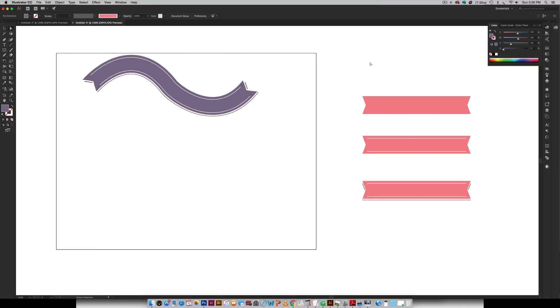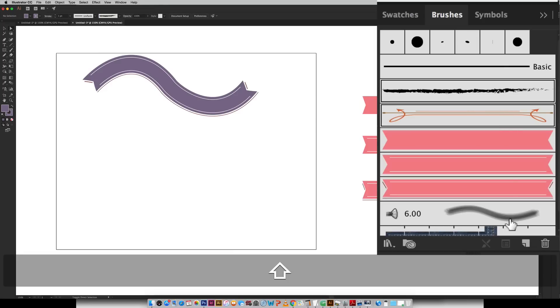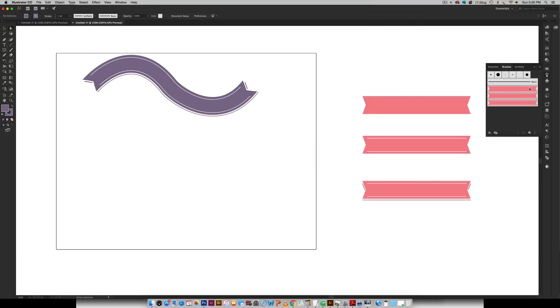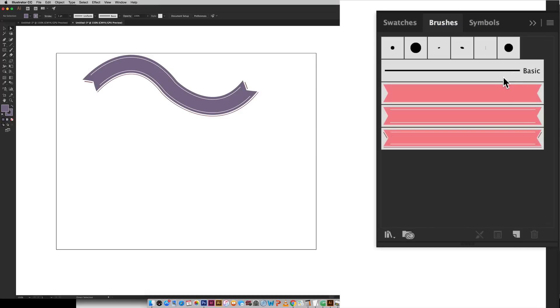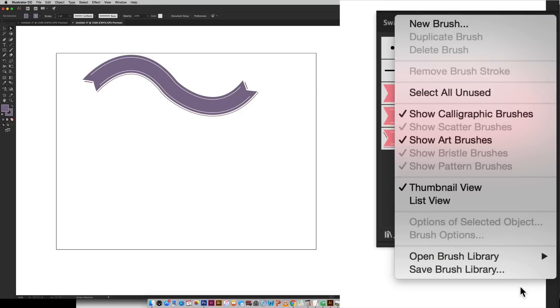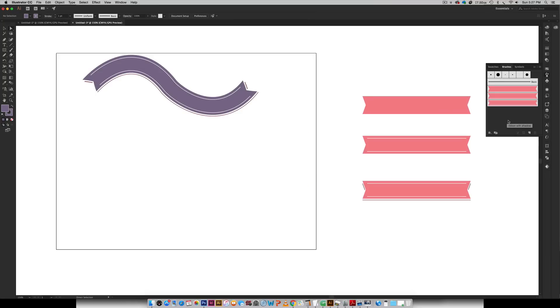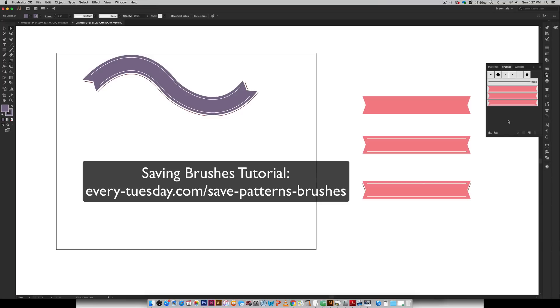The last thing we want to do — if we have these ribbons and we're really happy with how our brushes are working and we want to use them in the future, not just for this one document — is save our brushes for later use. All you have to do is come over here to the Brushes palette. Let's get rid of these other ones we don't like — you can just select them and hit the trash can and they'll go away. So now that we have our brand new ribbons on their own, all you have to do is toggle this little icon down and choose Save Brush Library, then you'll save your brushes anywhere on your computer that you'd like. When you're in a new document in the future, all you have to do is come over here to Open Brush Library > Other Library, select that library you saved out, and it'll load right in and you'll have your brushes immediately. I have an entire tutorial on how to do that if you want the step-by-steps, so I'll leave a link on screen and in the video description for that.